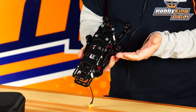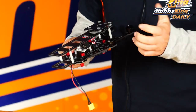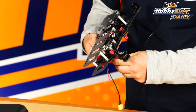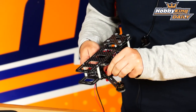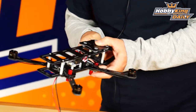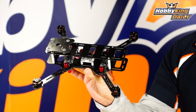First thing you're going to notice is that the frame is collapsible or foldable — obviously portable. It's got some really nice thumb screws, so it doesn't require any additional hardware or tools to extend it out and use it right out in the field. Just extend these out and lock them down.